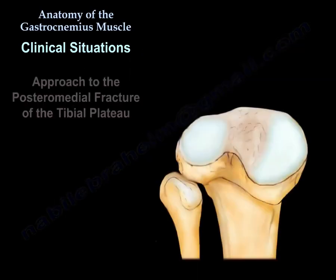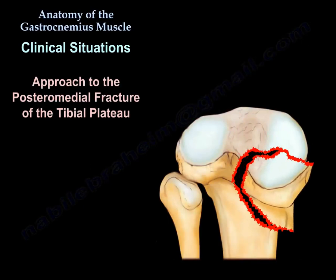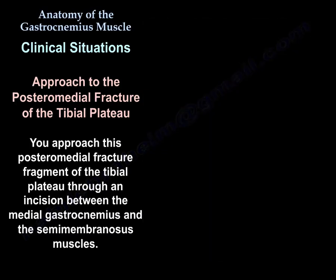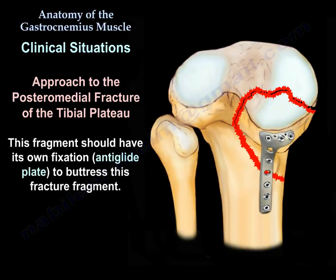Another clinical situation is the approach to the posterior medial fragment of the tibial plateau. You approach this posterior medial fracture fragment through an incision between the medial gastrocnemius and the semimembranosus. This fragment has its own fixation using an anti-glide plate to buttress the fragment.